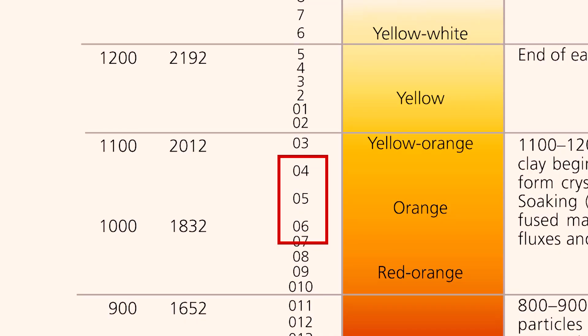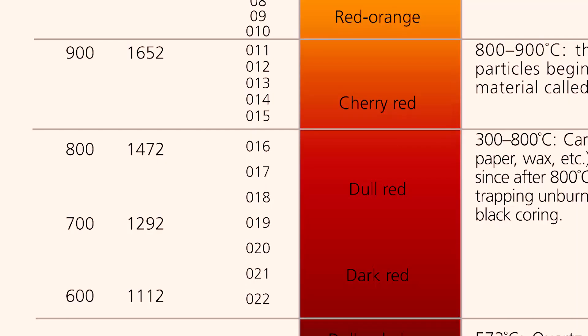The main difference between low fire and high fire is temperature range. Low fire is really in the spectrum of cone 04 down to about cone 08. Glass fusing and transfer images are fired on a much lower scale — the 020s, 018 to 022 range. It starts under 2,000 degrees, and over 2,000 degrees is really your breakdown between high and low fire.